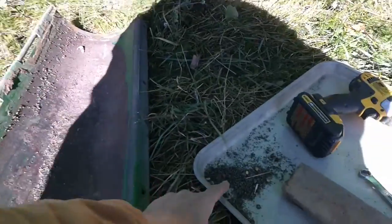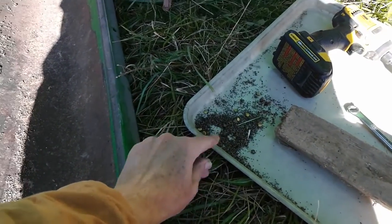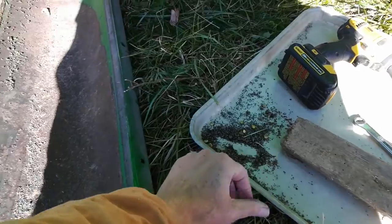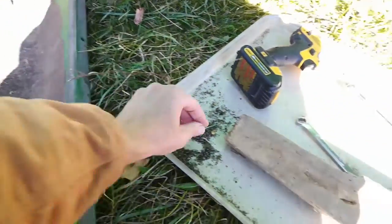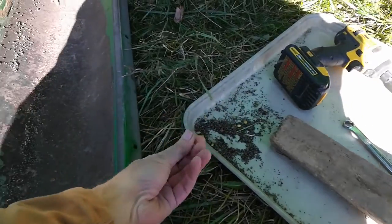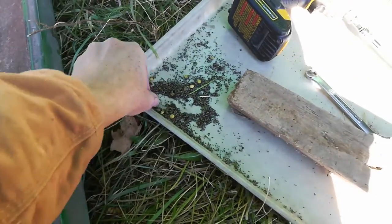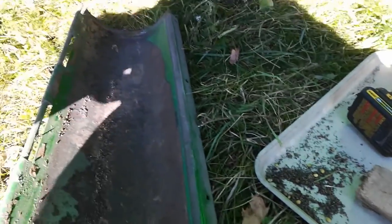Now the grain cleaner — if that were up and running, if I had the ability to process the grain through it, that would get rid of all these little weed seeds. Because these are pretty tiny soybeans, they would have fallen through the screens I have.